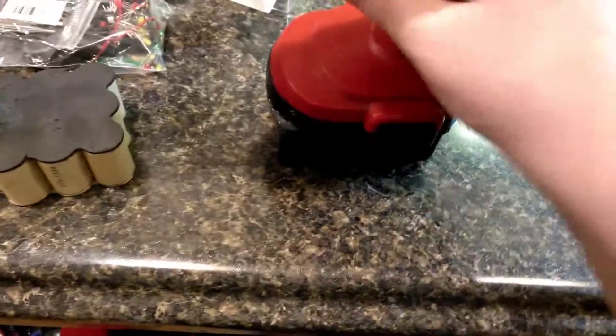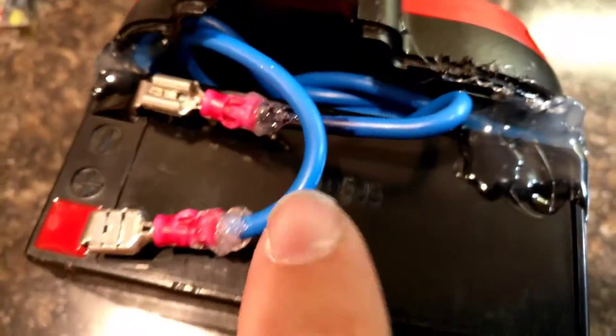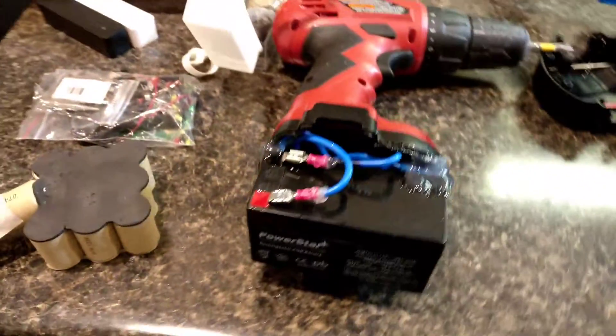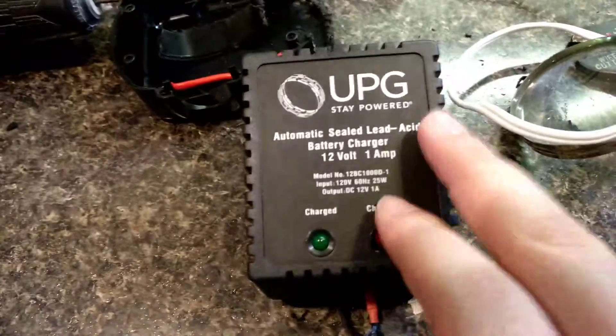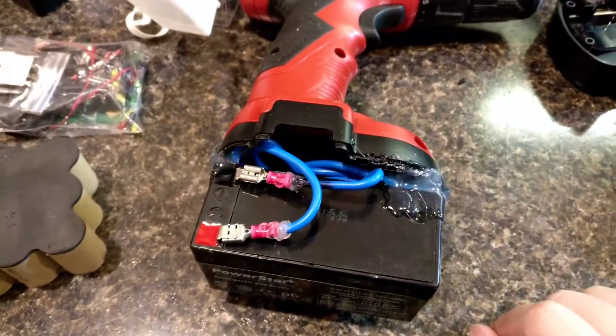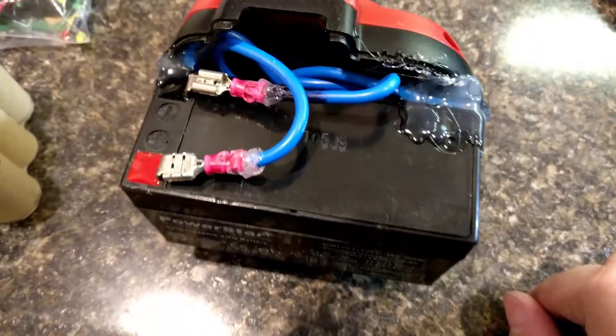I've switched my drill over to a permanent fixed sealed lead acid battery. As you can see here, it's just glued to the bottom of the case, and I just ran some really thick cable up into the drill. You can see it's running off this SLA battery. I was going to try and convert it to LiPo, but I already have the charging block I need for sealed lead acid. And since the drill can pull so many amps, I didn't want to damage any lithium cells.